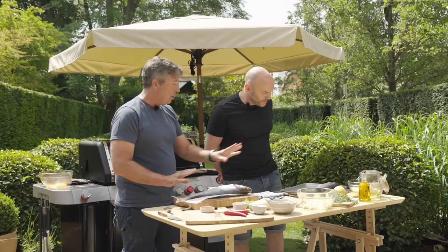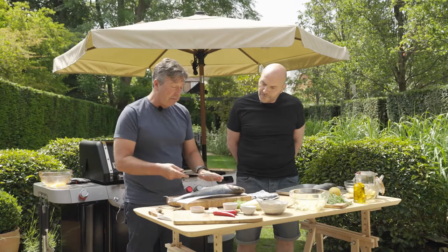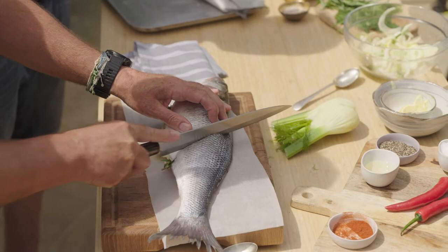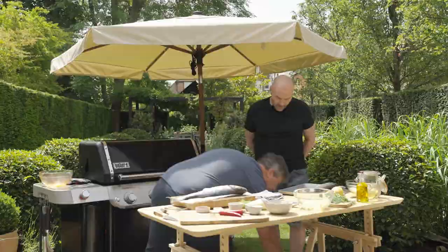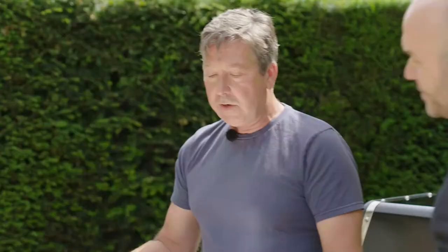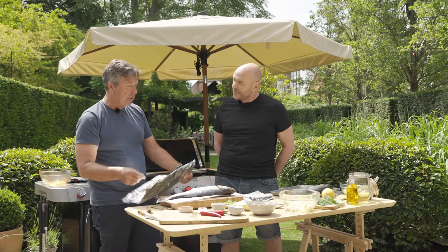So it cooks nice and evenly you want to be able to open the skin up - the skin can split. We're going to take a sharp knife and cut into the fish right to the bone, all the way in. Now I've done the other side already. The reason I wanted to do the two different ways with the fish is: if people have this amazing piece of kit with the basket you put the potatoes around it, but if you've just got a kettle barbecue, for me this is the best way to do a whole fish - wrap it in a piece of baking paper and then a piece of foil.